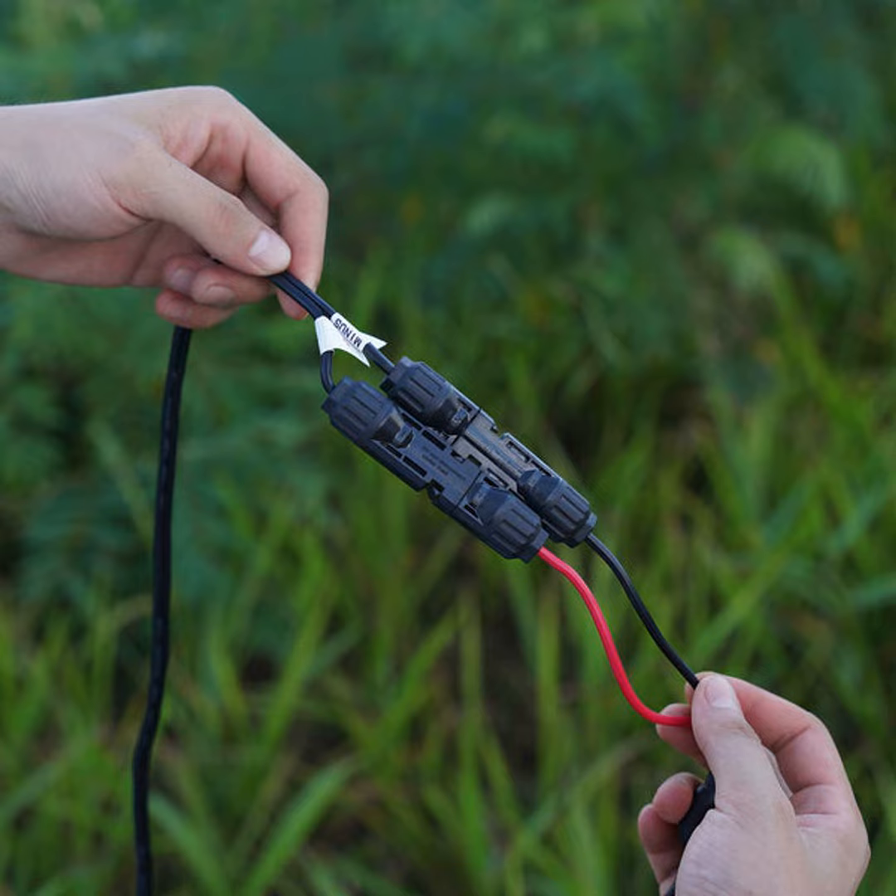Now I know connectors don't sound like the most exciting topic, but these little guys play a key role in making solar power what it is. They efficiently transfer energy from panel to panel and ensure all those watts keep on flowing without a hitch — kind of like a circulatory system, but with electricity instead of blood.